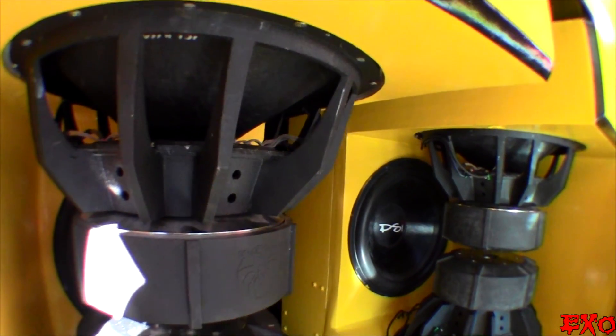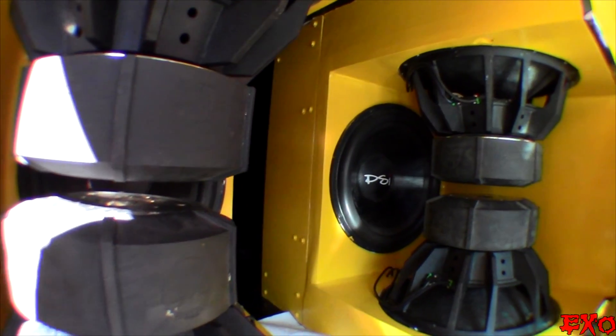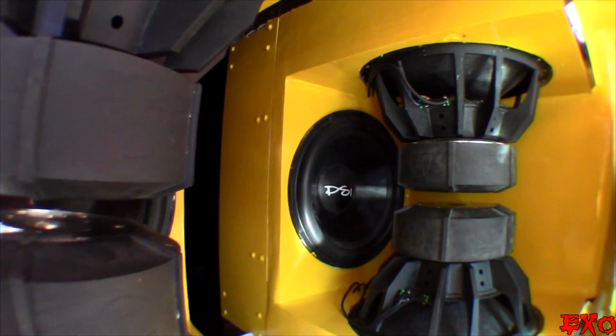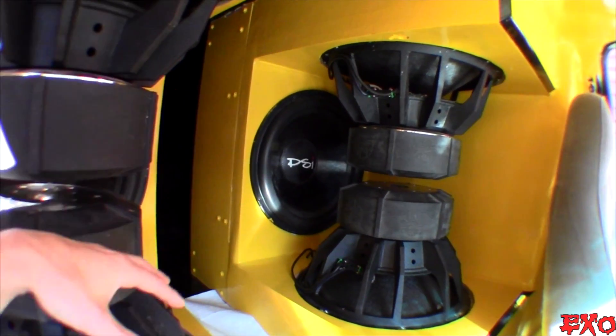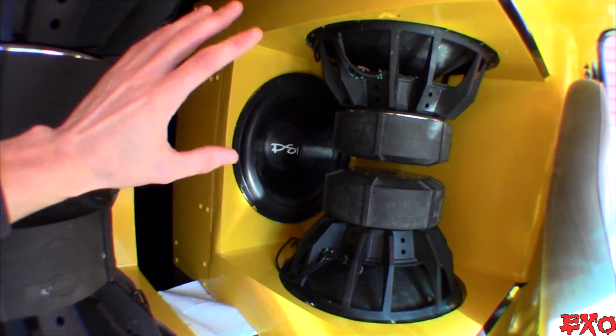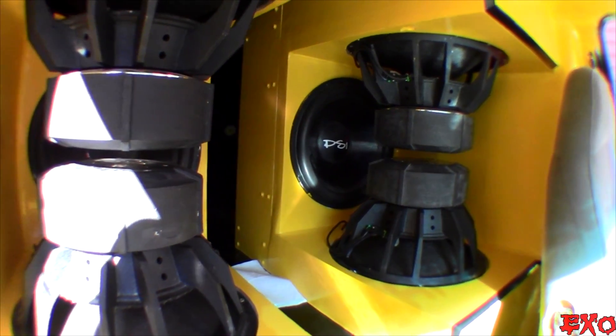Hey, what's up, YouTube? EXO coming at you here from Inside Frankenstein. Just going to bring you guys one of the most highly requested videos I've gotten in the comment section with this system, which is in regards to the phasing. What's going on, EXO, with the inverted subs compared to the ones that are mounted just behind it? How is that working with the subwoofer wiring? What's going on with the phase?